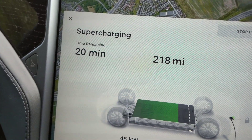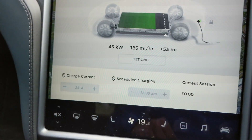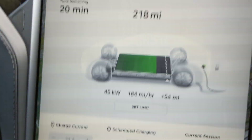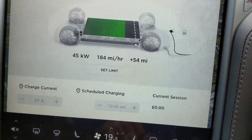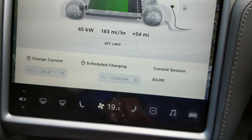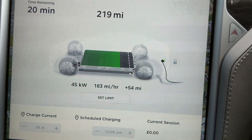We're now up to 200 miles — look at that — and it's literally been 15 minutes. I cannot recommend this enough, it's absolutely fabulous how quickly it charges up. The current session is showing zero, which might be because I've got my free credits already loaded, or it might not show the cost until I stop charging. Either way, it's fabulous.